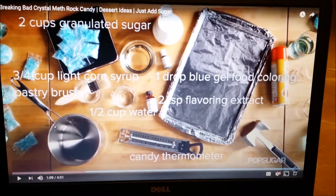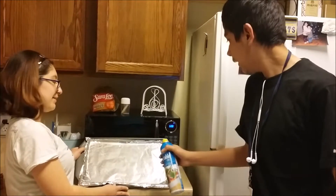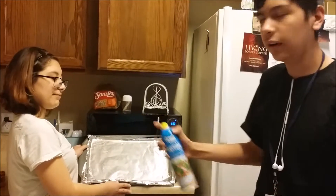These are the ingredients that we will be using to make our rock candy. First, we're going to get a pan and put tin foil on it and spray some vegetable oil on it.